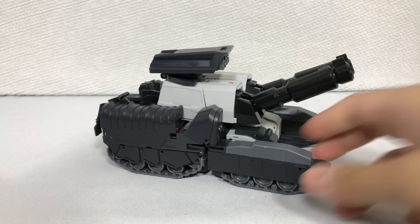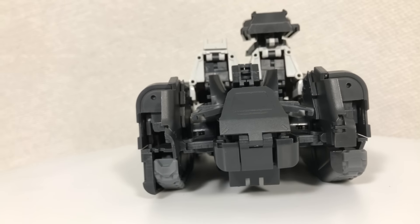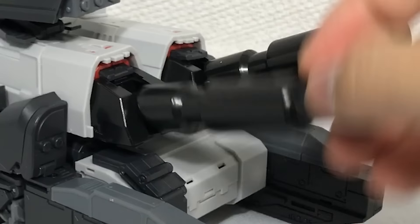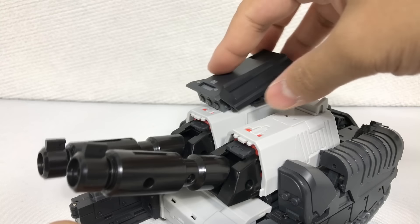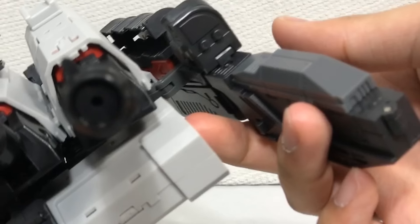The cannons could even move up and down and extend. The turret can't rotate at all, but this other part sure can, and that moves up and down. The treads are not functional, but at least this mode fits together really nicely.